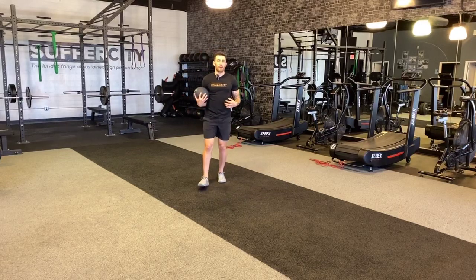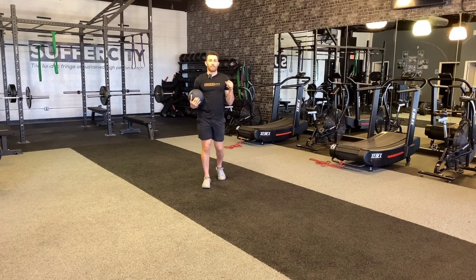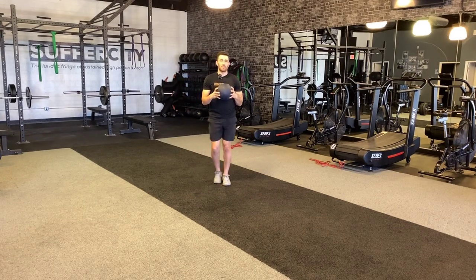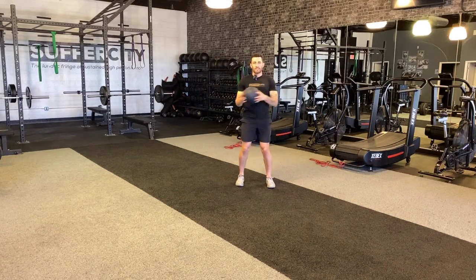This exercise is going to challenge my ability to move side to side and also be quick and explosive off the floor. You're going to need some weight here — a moderate weight, about 10 to 15 pounds — and as I hop side to side, I'm going to bring this weighted ball from hip to hip.